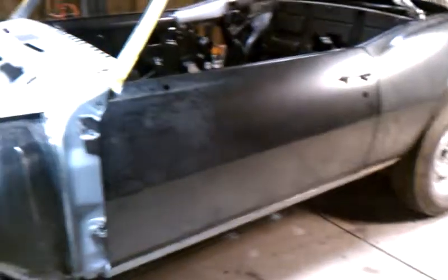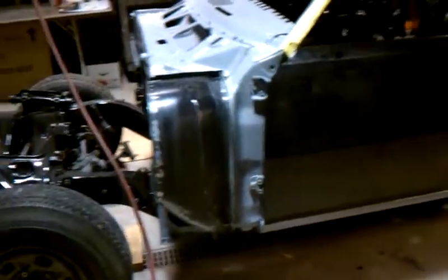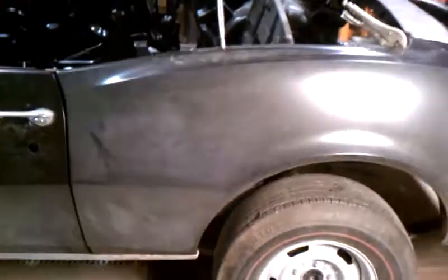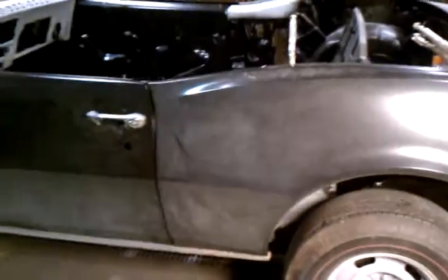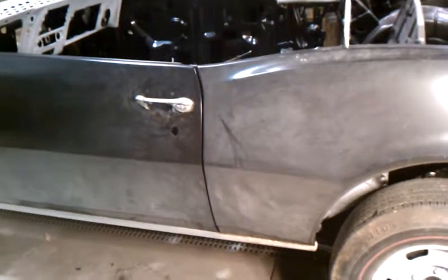Okay, here we are. Mr. Kinsman just left. We've got this door mounted with the rear new quarter panel. It's mocked up — it's not welded, it's just clamped on. It's looking real nice. The first mock-up, the gap's real nice there, as you can see.